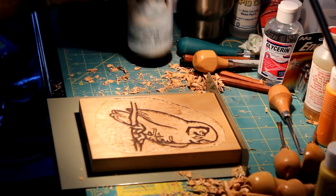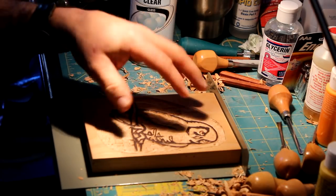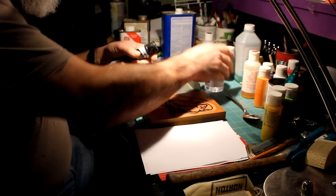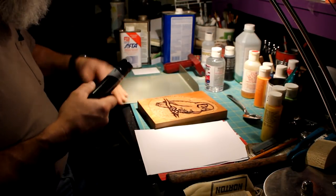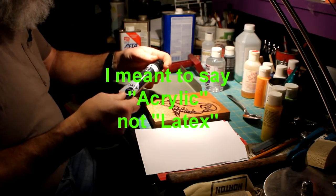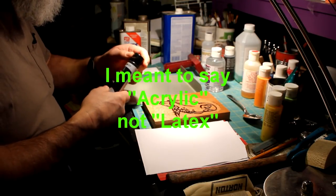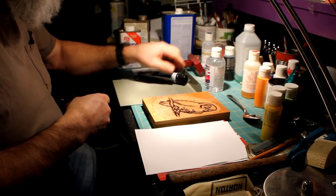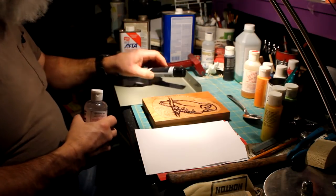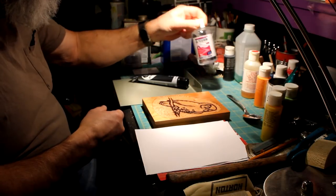I'm spraying this clear on there to help seal the wood, and that will keep paint from saturating into the wood. I don't have any ink, so I'm going to use latex paint. The problem is latex paint dries very quickly. This is just cheap acrylic latex from Walmart, not even two bucks. I found out that you can make latex dry slower if you add glycerin to it — I got this at the pharmacy at Walmart for a few bucks.